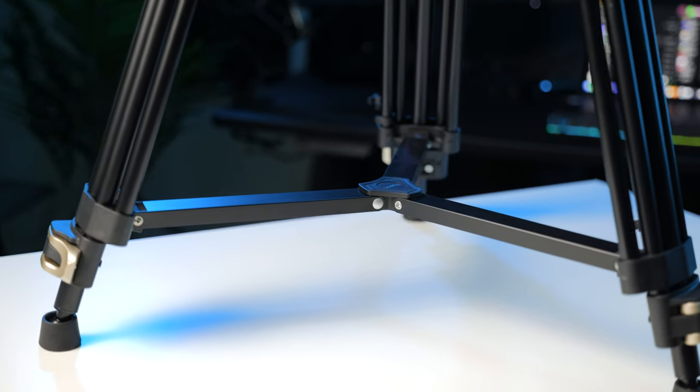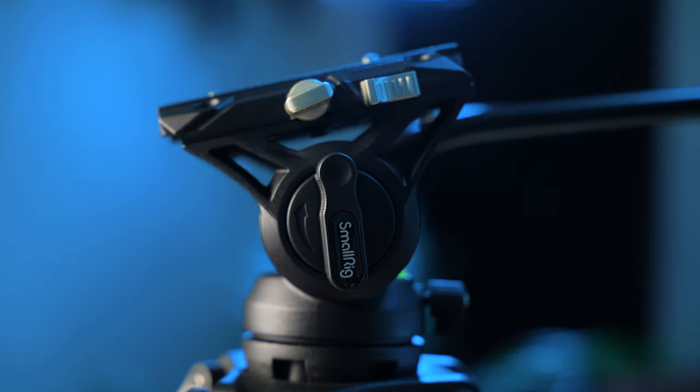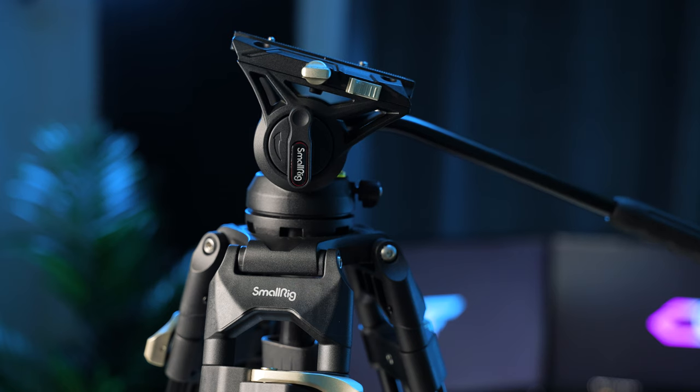It also comes with a spreader for the legs, which is great. Moving on to the head of the tripod, it's a fluid head with a counterbalance, which is great especially at this price point. If you get your camera in the right position it should bounce back to normal placement, although with more pricey counterbalance systems you do get an adjustment for the counterbalance — something you're going to be sacrificing at this price point.